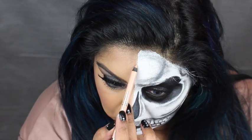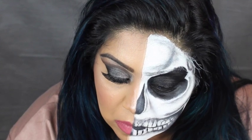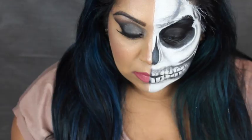I'm just tidying up the line down the centre of the face using a Rimmel Scandalised Nude Eyeliner and this is the finished look. Please like, subscribe and all that jazz. Thank you so much for watching and I'll see you next time. Bye!